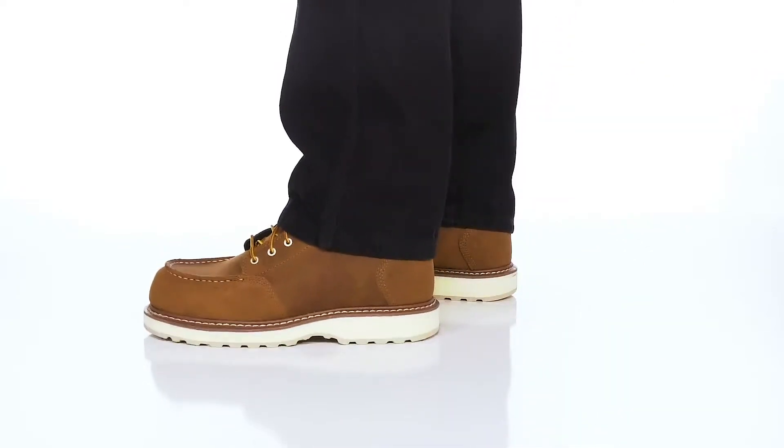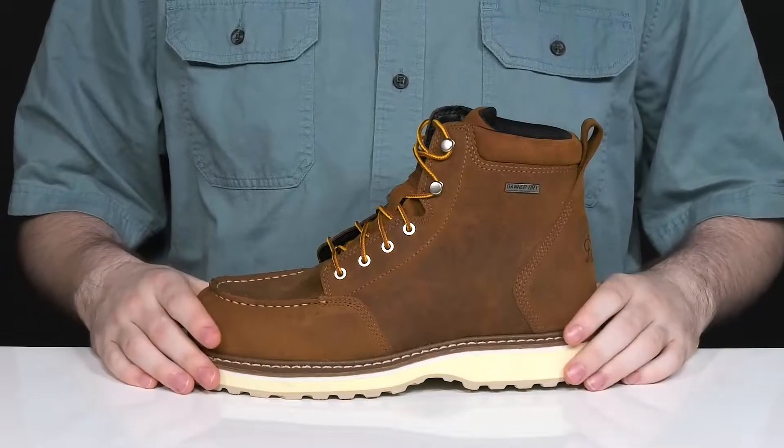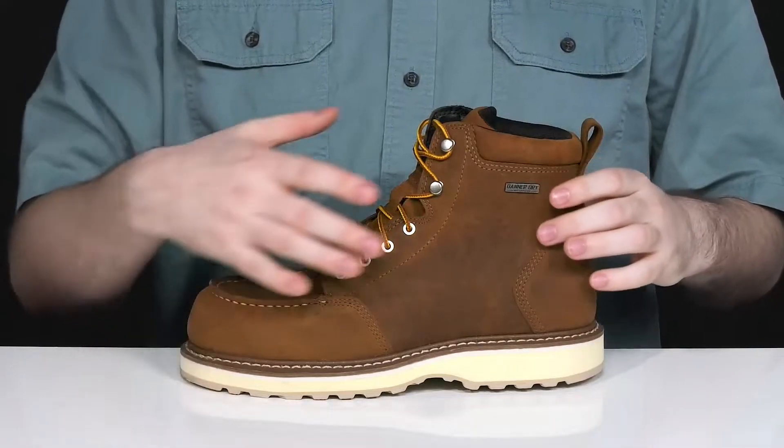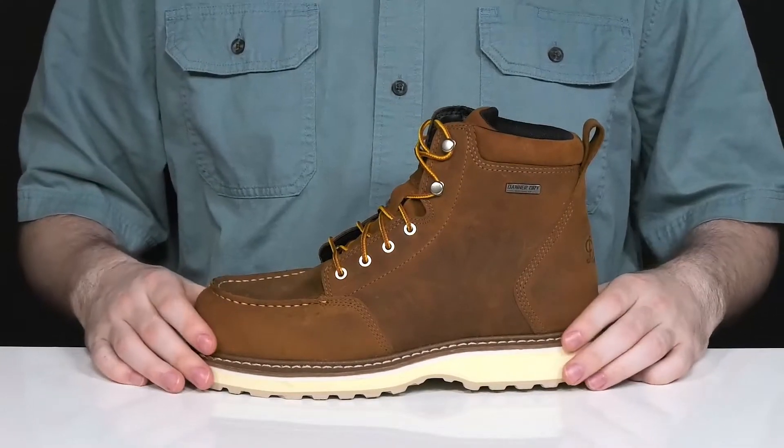Have fantastic style and functionality when you're wearing this supportive boot from Danner. This boot is ready for some outdoor action, showing off a clean full-grain leather upper that has some slight distressing in it to give it that worn-in look.